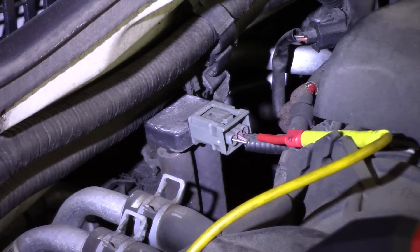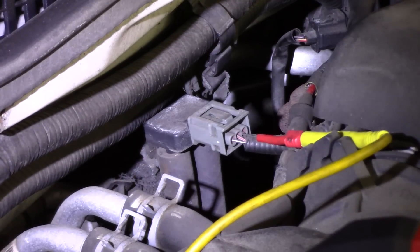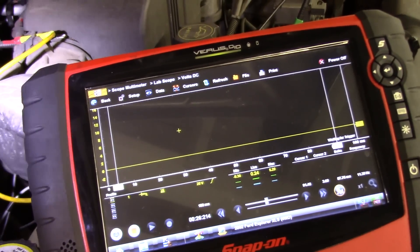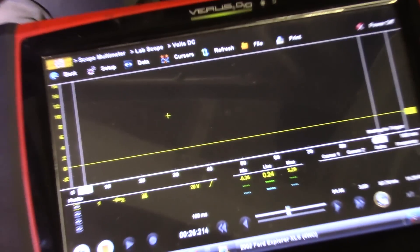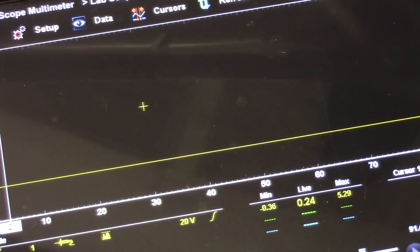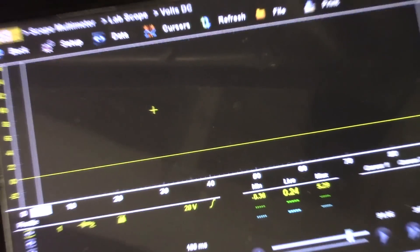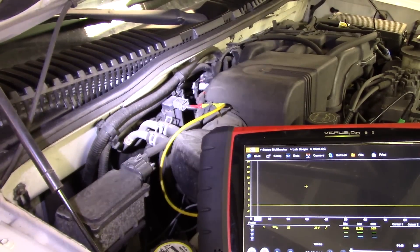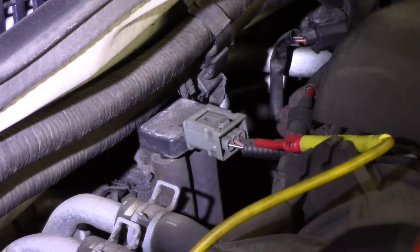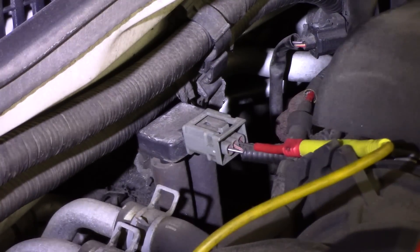Right here is my DPFE sensor. I'm back-probed on the signal wire and the voltage we have is 0.24 volts. The computer is seeing 0.19 — close enough. This is a three-pin sensor and what I'm going to do is make sure we have our five volt reference and a ground.